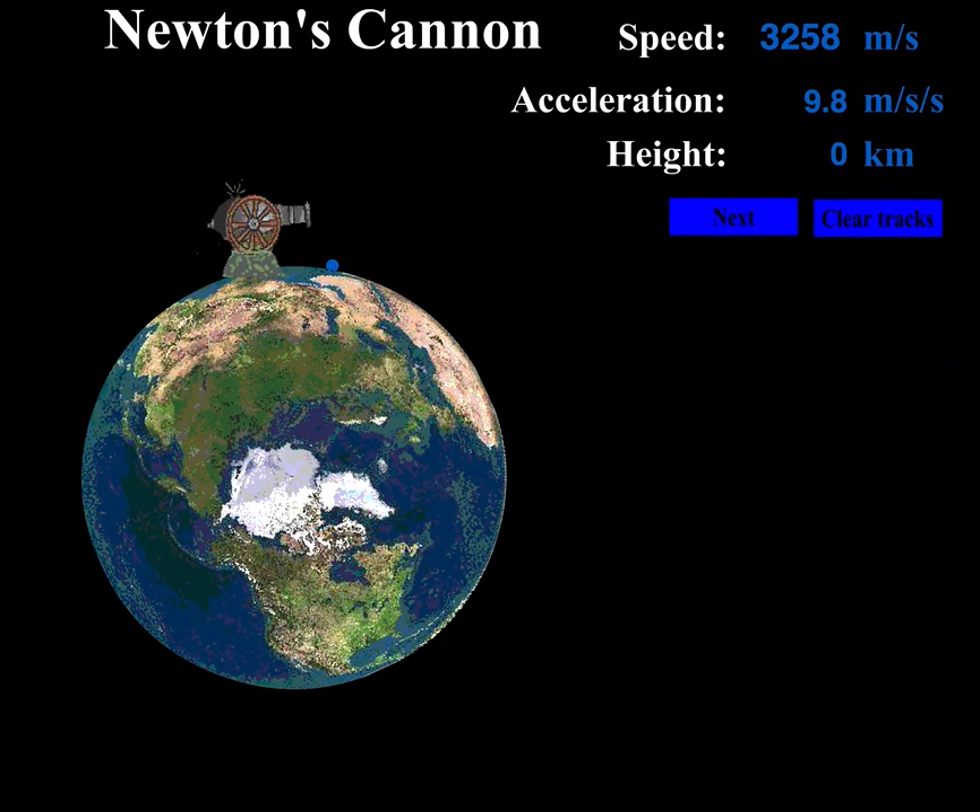Okay, students, in the last discussion, I told you that orbits are a delicate balance between the gravitational force and speed. The way Isaac Newton originally thought about this — this is called Newton's Cannon — he sort of had a thought experiment where he thought gravity would work like this.